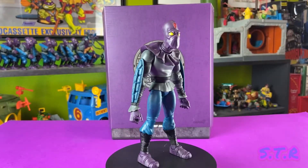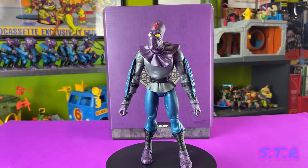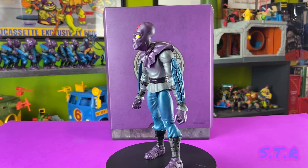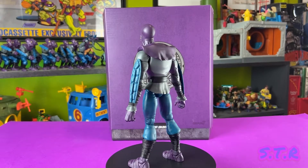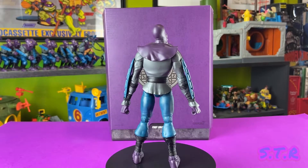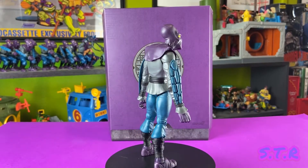Alright, 360 time — let's check it out. As you'll notice, unlike the original 1988 version, this one is standing up straight and isn't in that hunched-over crouched position. Yep, this guy looks fantastic.